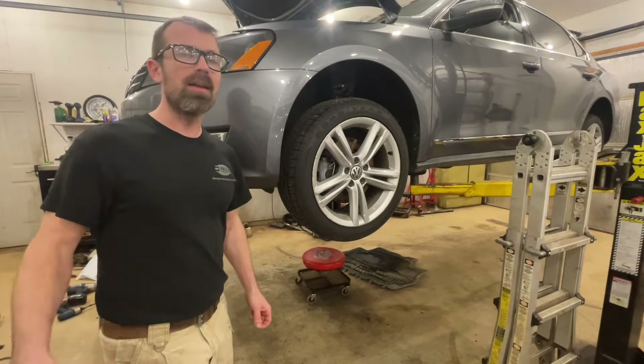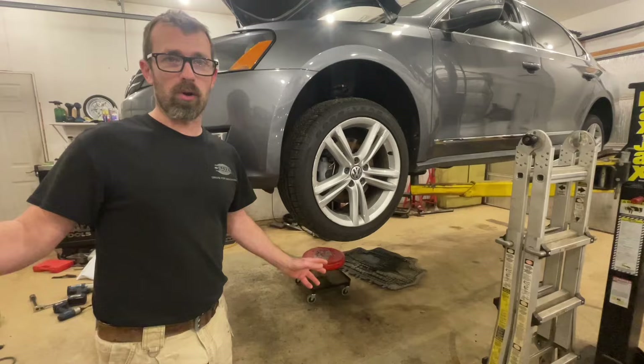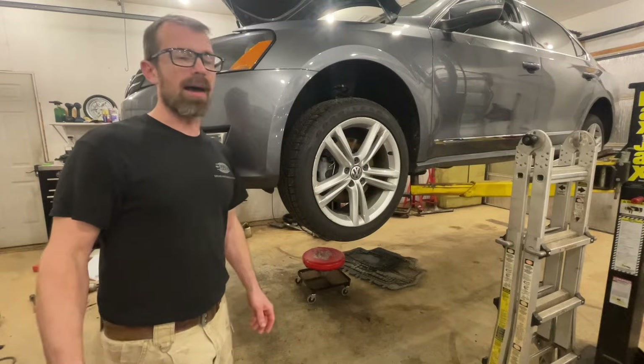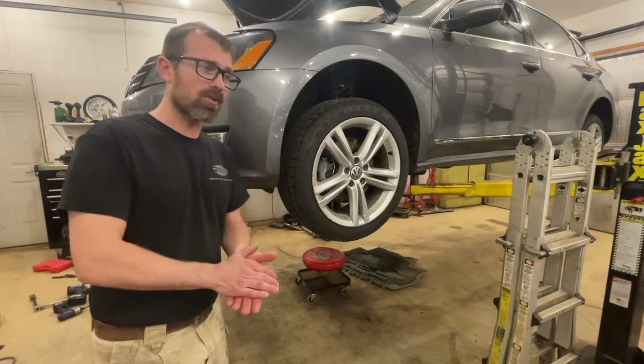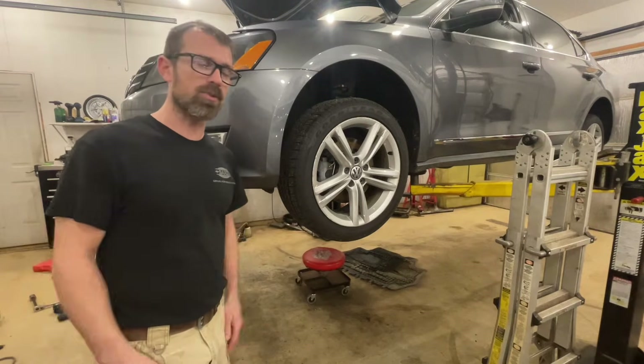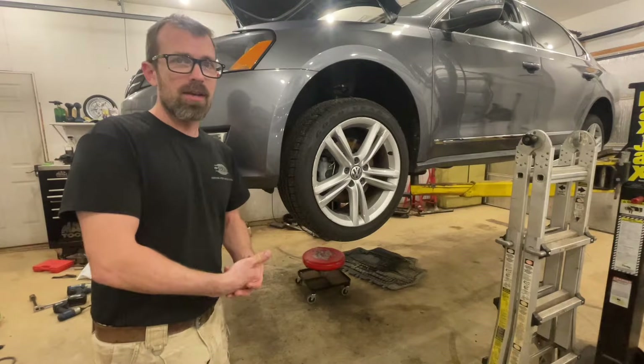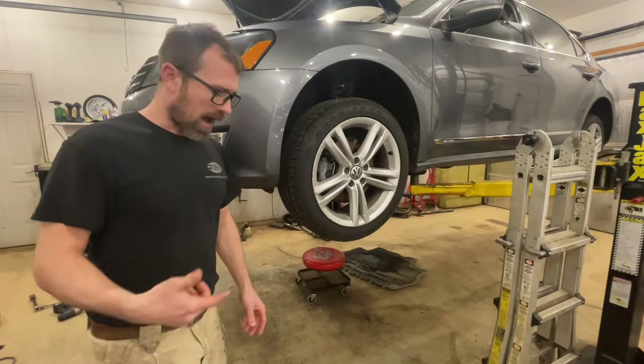If you take it to a dealer, they will charge you upwards of $400 — last I heard, who knows what it's at currently. So it's not a cheap service. If you start thinking about doing that every 40,000 miles, it's a notable service. But it is not a super hard service to do, so I'm gonna cover what you need to do.